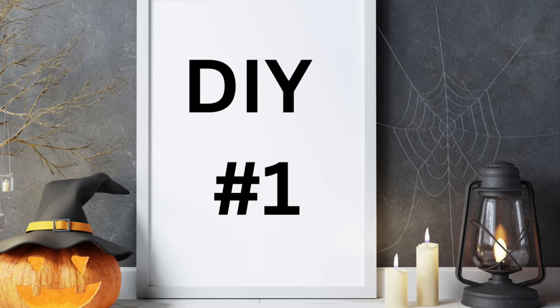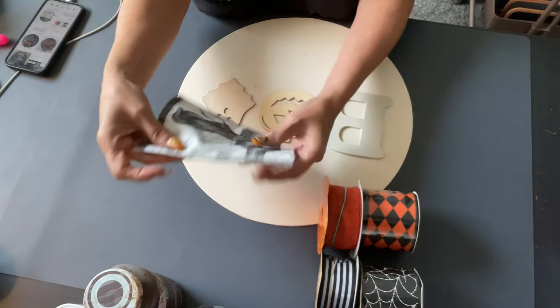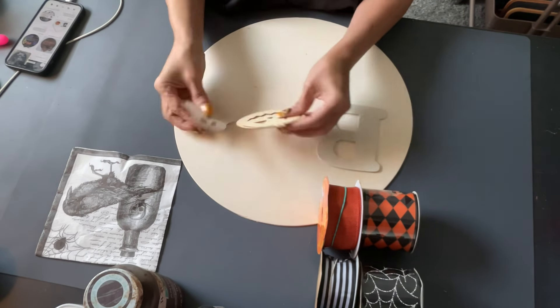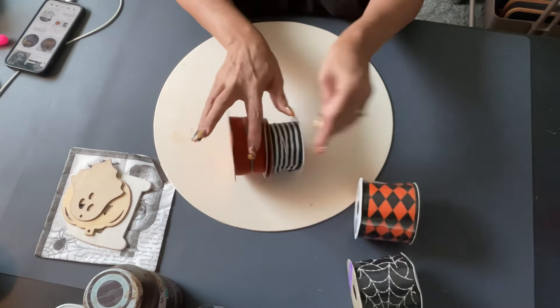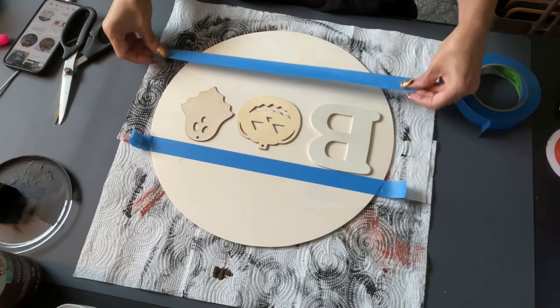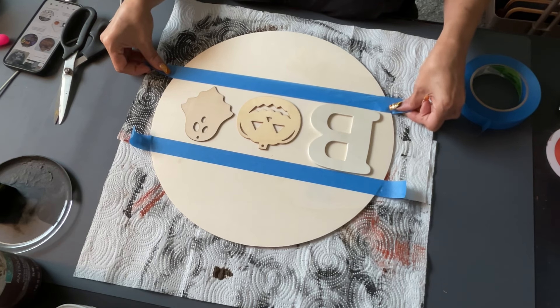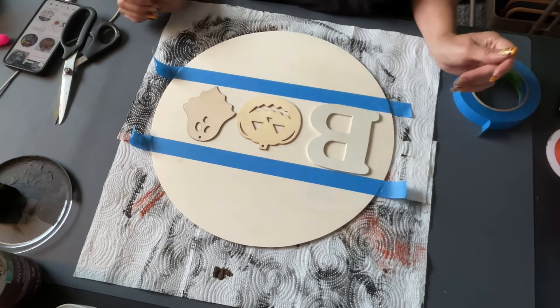More about that in a minute, but first DIY number one. For this DIY I'm taking a napkin from the Dollar Tree, also a bee, a ghost, and a pumpkin from the Dollar Tree, some ribbon to make a bow.